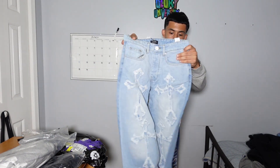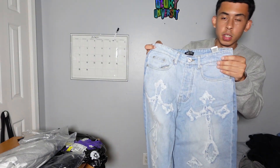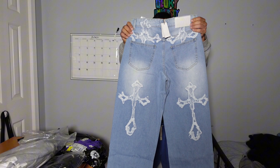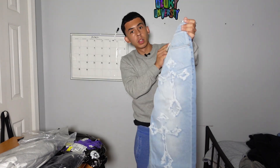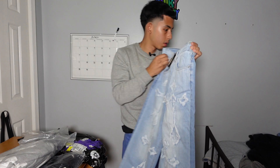Yo, this shit is fire y'all, see these? These are different. If I was to give it a rating, I'll probably give it an eight, because first time I saw these on the website I'm like, I need to get these.